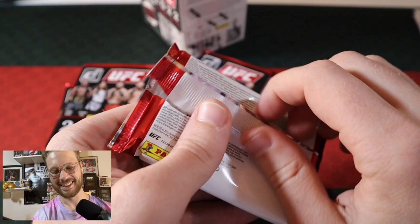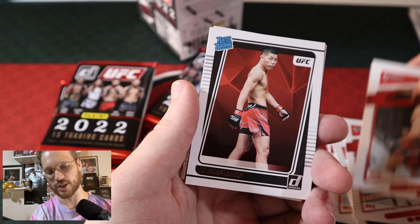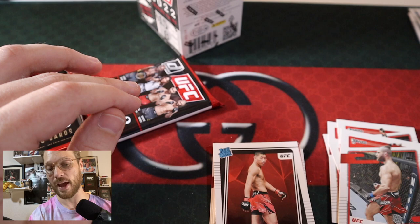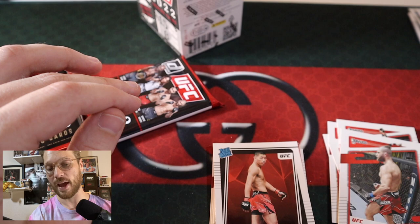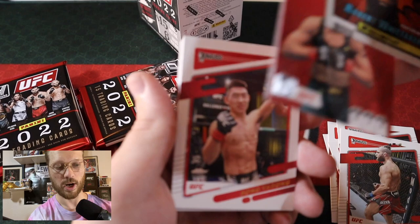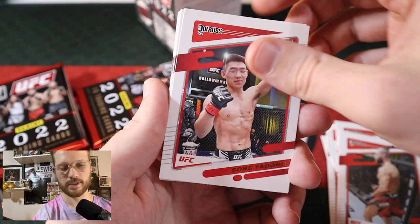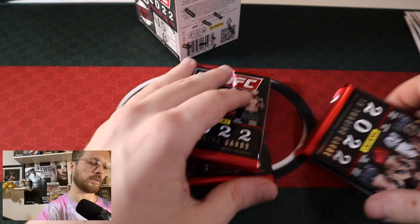Next pack: your champion Glover Teixeira, Cynthia Calvillo, Augusto Sakai, Costa, Leon Edwards, Jiri Prochazka. The Leech Li Jingliang Rated Rookie — not the best one to get but the Leech is an animal, so we'll sleeve him up. Modern Marvels Robert Whittaker. Also a Crunch Time for Valentina Shevchenko was stuck to the back. Song Yadong, Volkan Oezdemir, Irene Aldana, Jessica Andrade, Macy Barber, Rich Franklin to end it out.